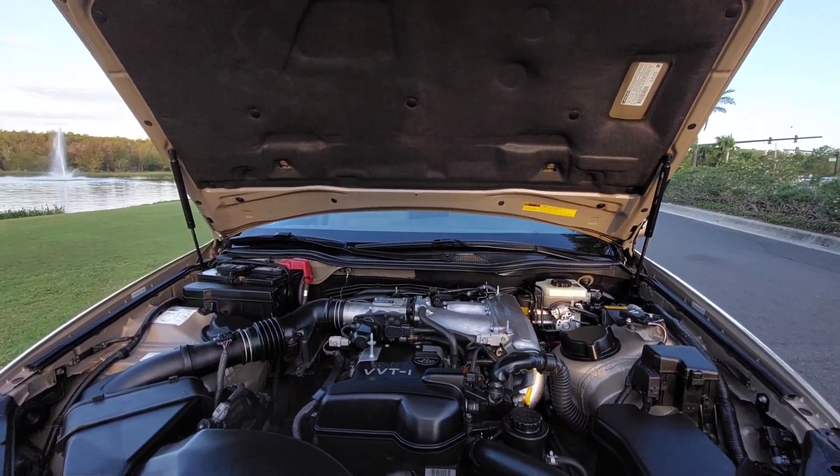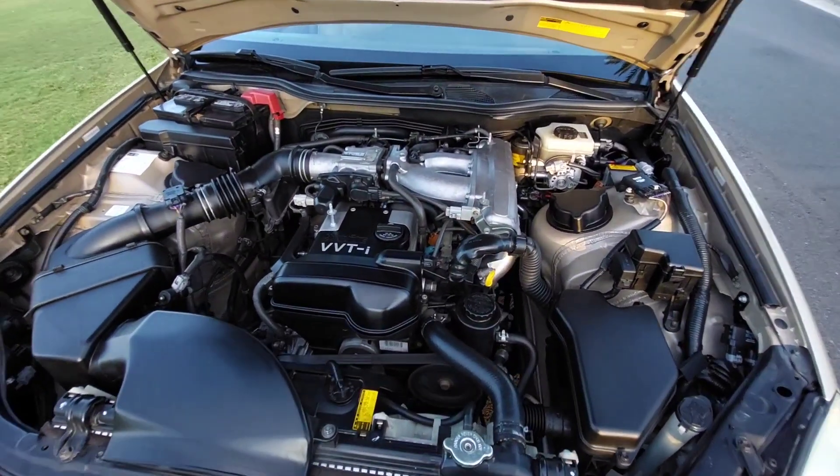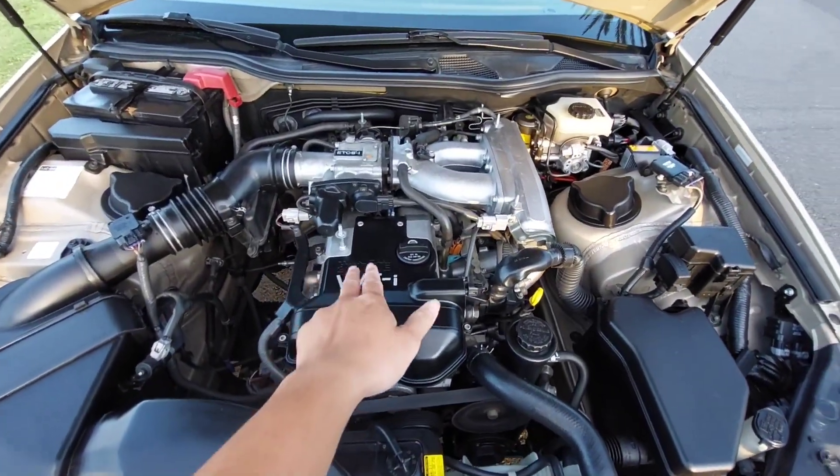The 2JZ GE is a very torquey engine as well, with good low-end torque thanks to the VVTi.